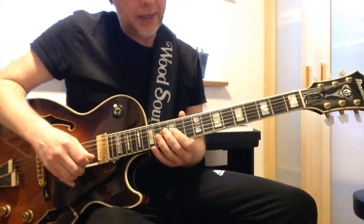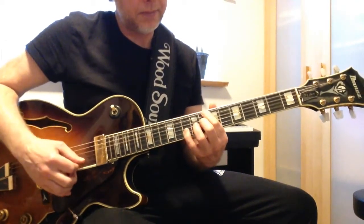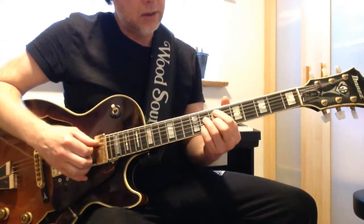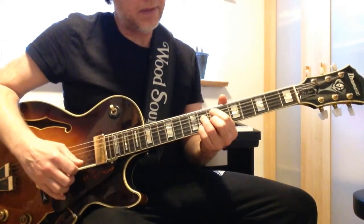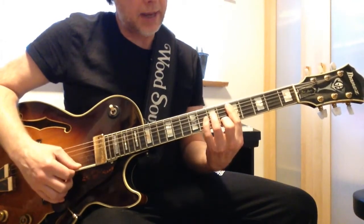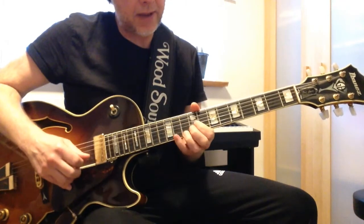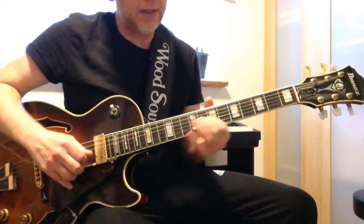For the next chord, the C7, I take Em7b5 and Dm7. So I play the Em7b5 arpeggio and then the Dm7 arpeggio.